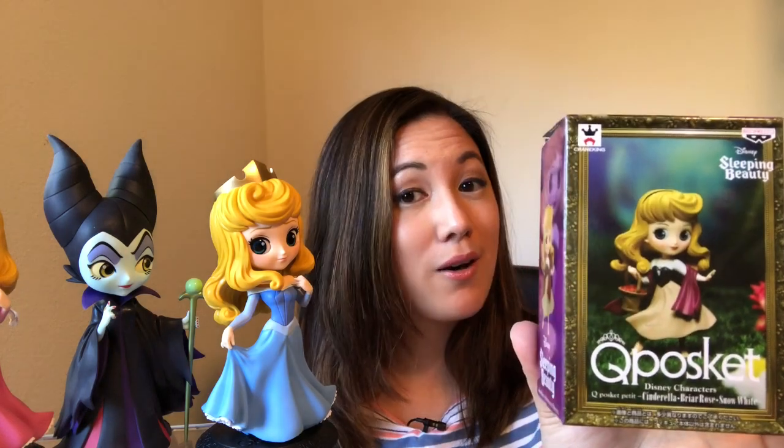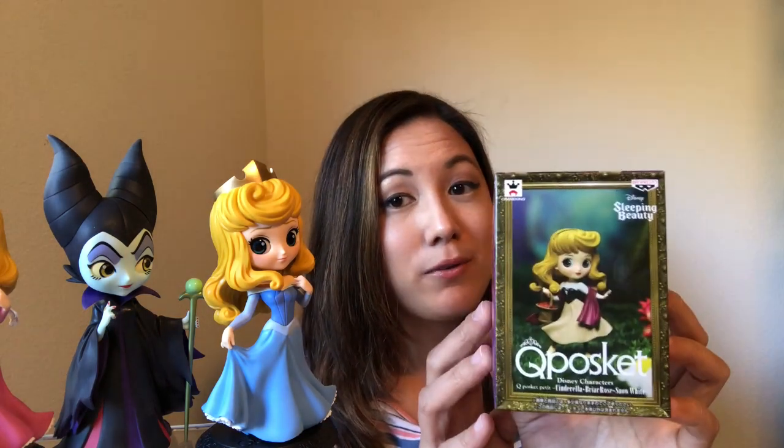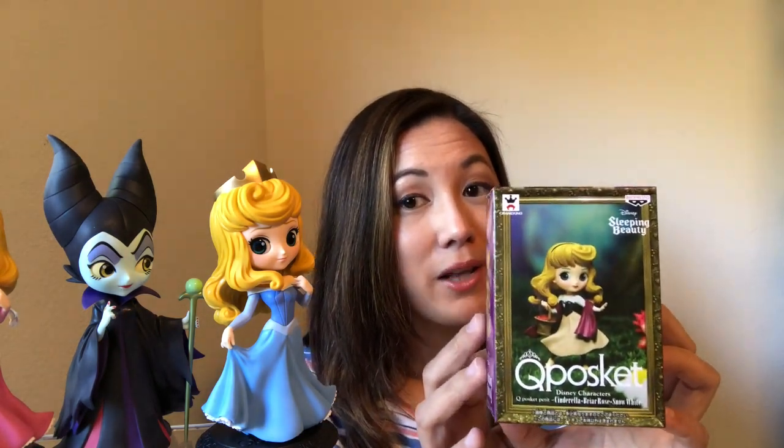And last but certainly not least, I have Briar Rose in the Mini Q-Posket line. I think the Briar Rose version of Princess Aurora is severely underrated — we don't see a lot of product with her, with this look, with Briar Rose on it at all. So I had to grab this figure, even if it is just the Mini line.